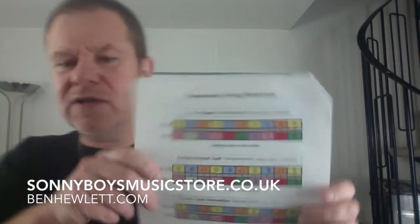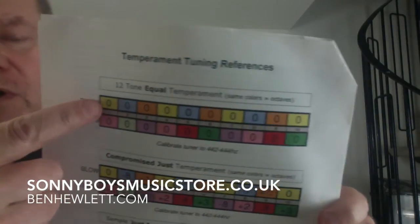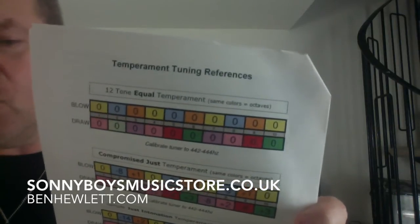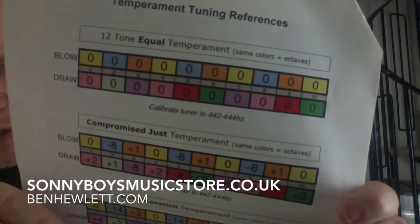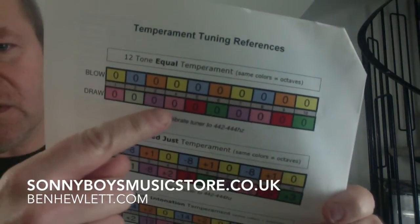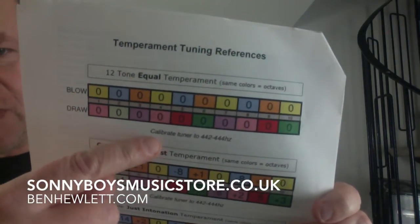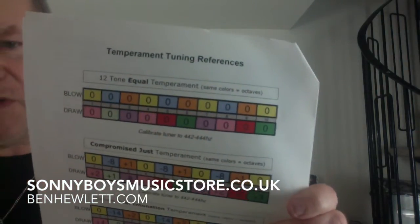So he's very much involved in that, and I imagine he's a man who knows what he's talking about. Let's just quickly look at this then. So equal — 12-tone equal temperament. Zero, zero, zero — that means everything is exactly on. If it's set for 440 or 441... he's calibrated it to 442 to 444. Can you see that line there? So that's what you need to calibrate it to. And there's no offset — it means it's just perfect tuning.